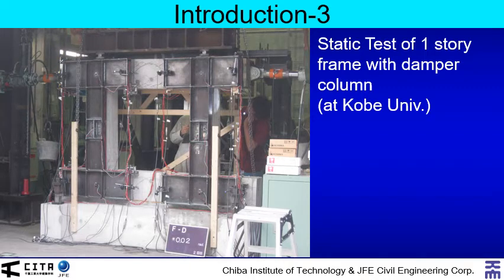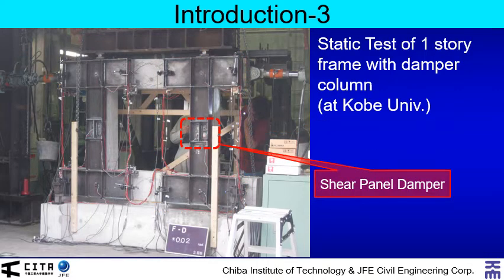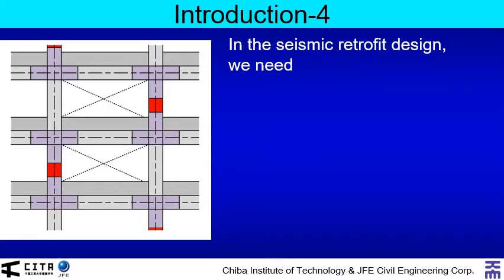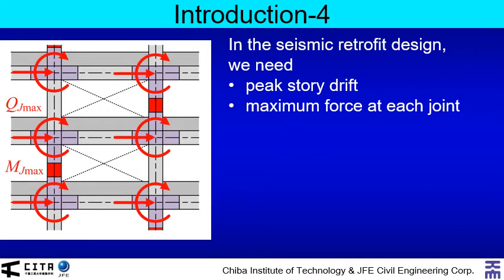This is a photo of the static test of a single-story reinforced concrete frame with damper column, which was carried out by the group of the third author at Kobe University. This is the steel damper column. The shear panel damper is here. The connection joint is here. In the seismic retrofit design, we need peak story drift of the retrofitted building and maximum force at each joint. To calculate the maximum force acting at the anchor, we need the maximum shear force and moment at joint.